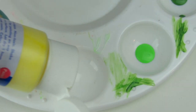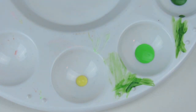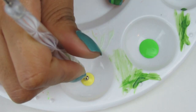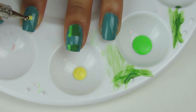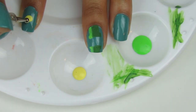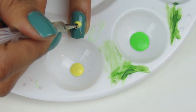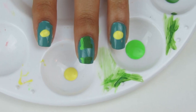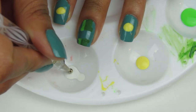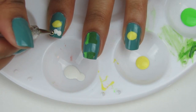Now you need yellow for the bird's body. Dip your big dotting tool into it and use this to make an oval shape in the middle of your nail. The roundness of the dotting tool makes making circular shapes a lot easier. Do this on your pointer and ring fingers. Use white paint and the big dotting tool to add clouds around the bird — notice how easy it is to make clouds with this.